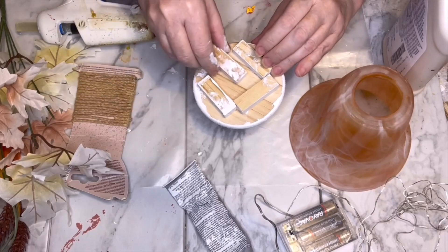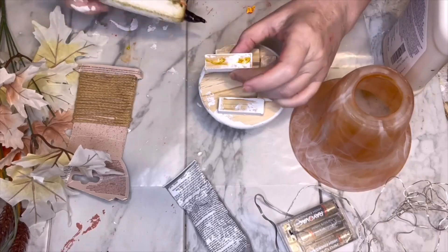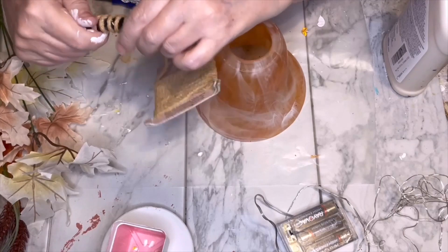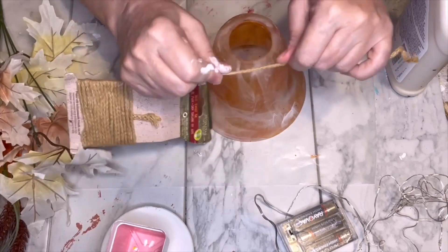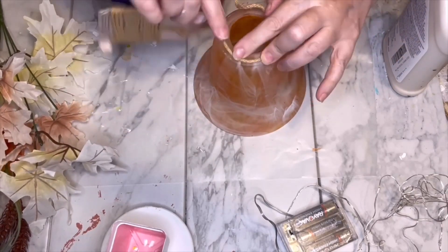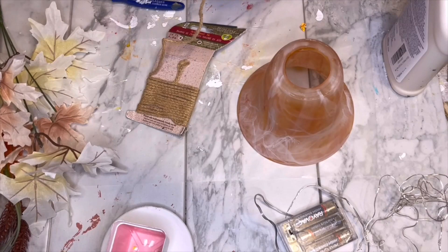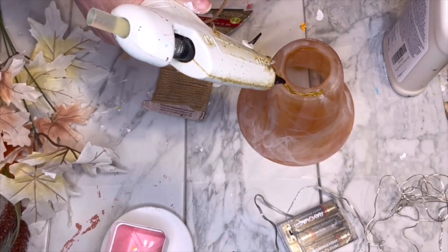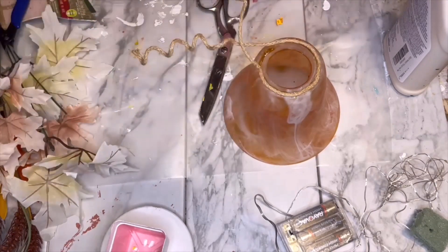I used the same combination to adhere the little feet on the riser. Then I grabbed some wired jute and just wrapped it around a marker, and pulled out a length long enough to go all the way around the top of the glass cover. There's a little lip on the glass, so I used hot glue and pushed the wired jute into that lip so it was nice and even.